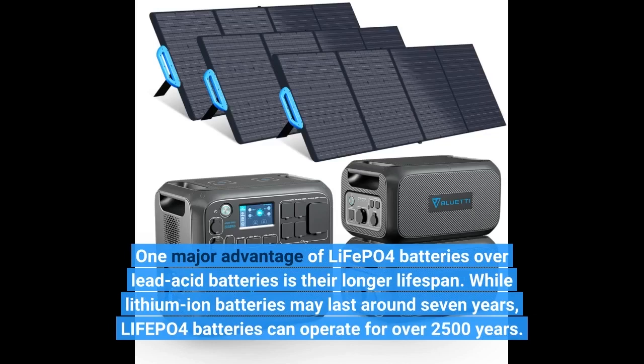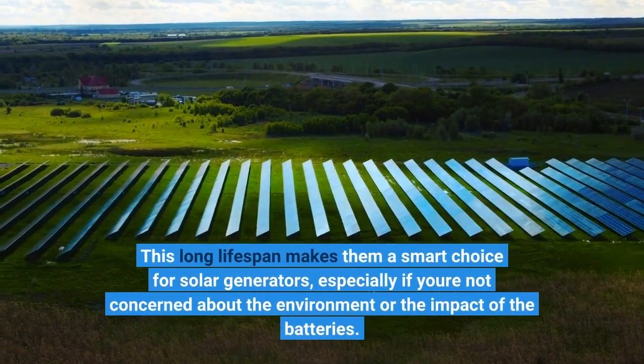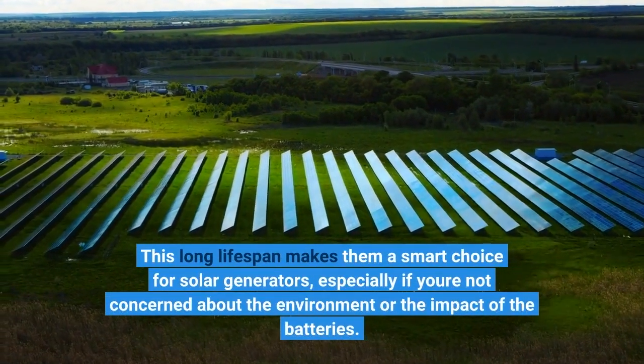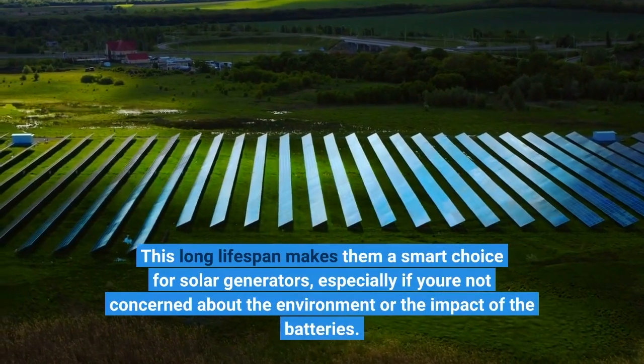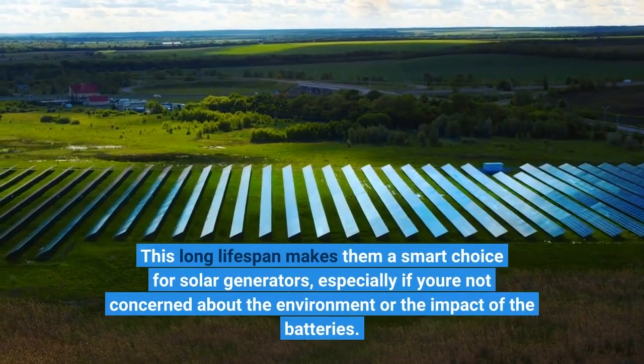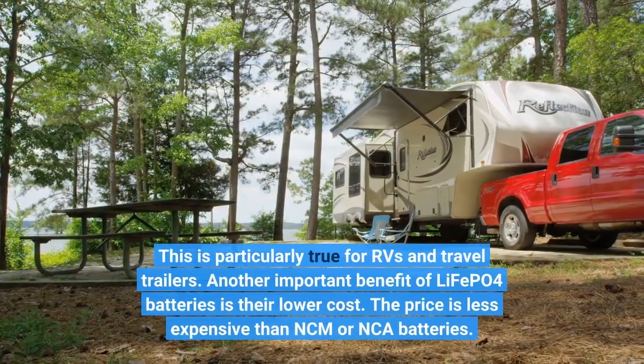While lithium-ion batteries may last around 7 years, LifePo4 batteries can operate for over 2,500 charge cycles. This long lifespan makes them a smart choice for solar generators, especially for RVs and travel trailers.